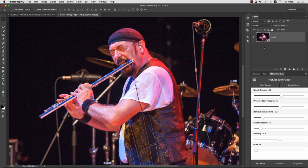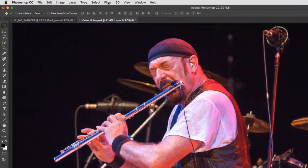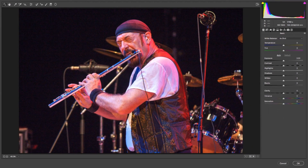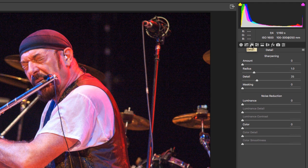The other way to do that is also very simple. You simply go to Filter, Camera Raw Filter, go to the Details section and increase the Color Noise Reduction. Usually 25 to 30 will do the job.